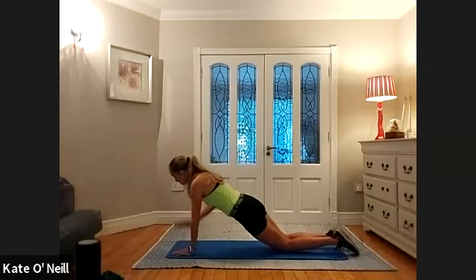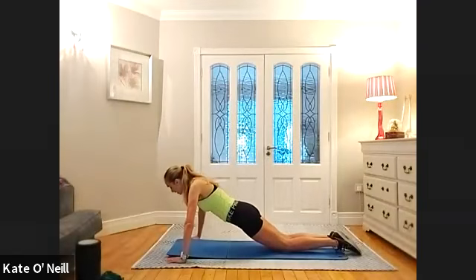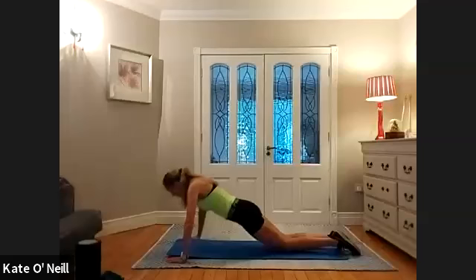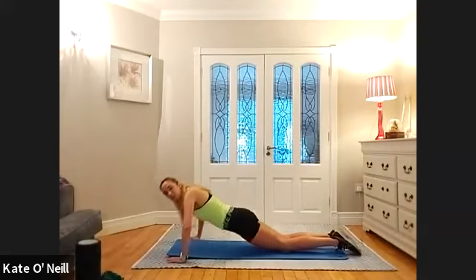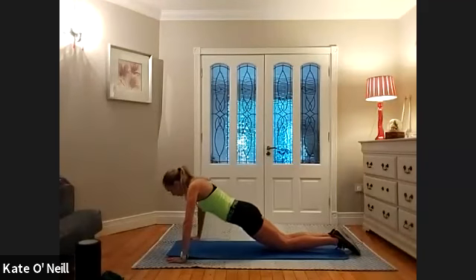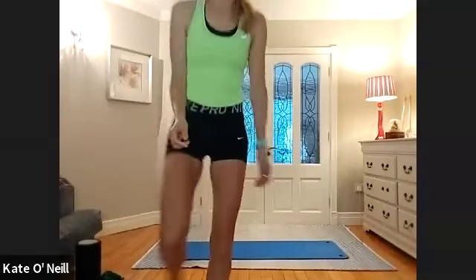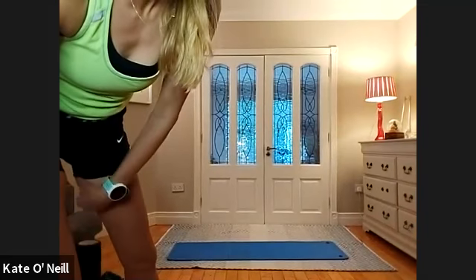Three, two, one — wide stance with the hands, going into press-up position. When you're ready: three, two, one, and go — 20 reps. Chest to floor, hips down, squeeze the bum. And give me ten, nine, eight, seven, six, five, four — breathing — three, two, and one, lovely stuff.